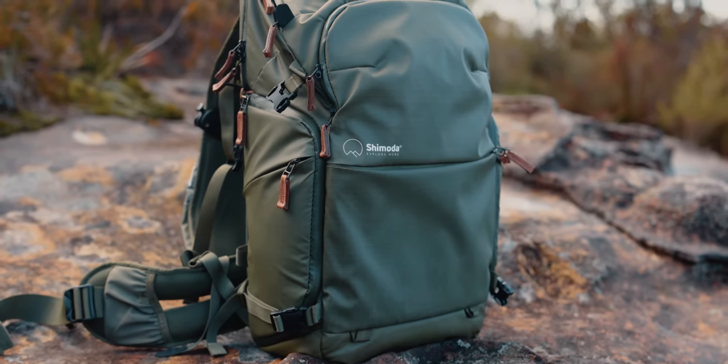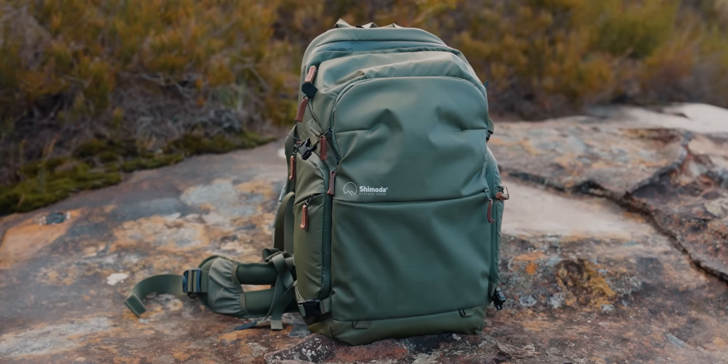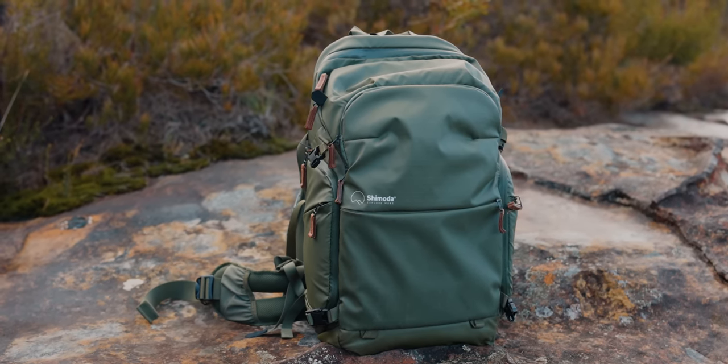...and now using this one for almost six months, I really do think I've found the closest bag to perfect, at least for me. What's cracking, my photography friends — in this one we are taking the Shimoda Explore Version 2.